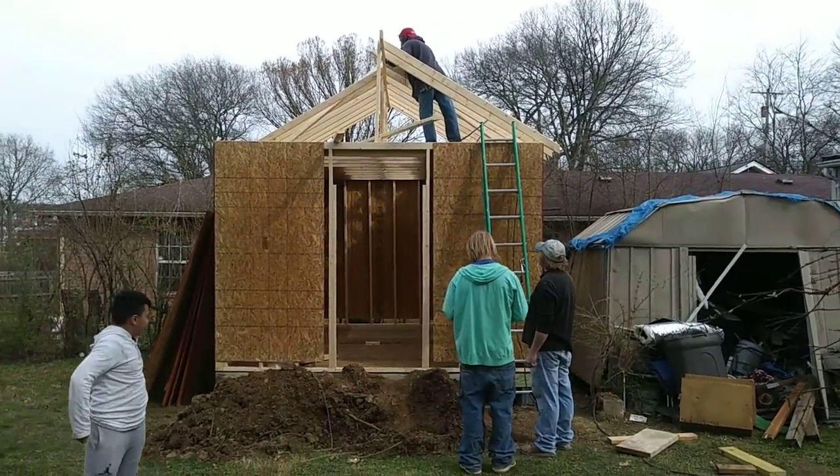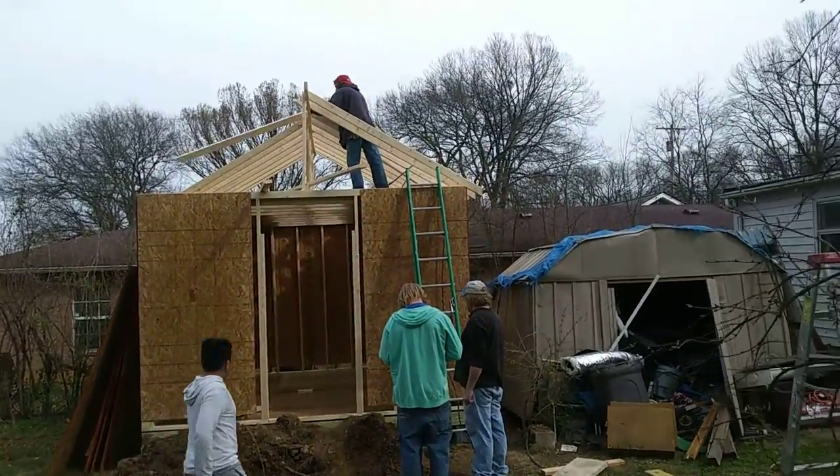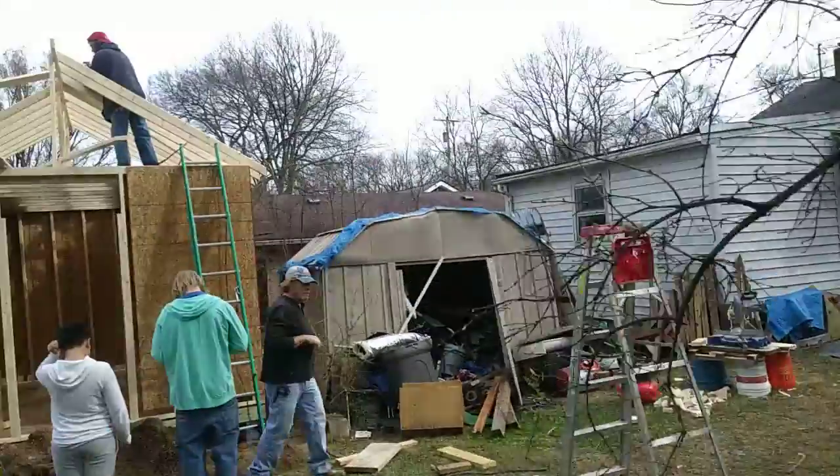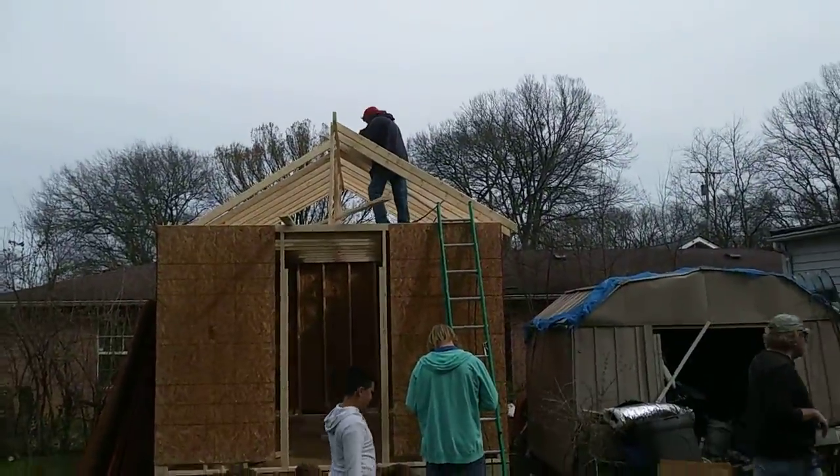Hey everybody out there, this is Tommy, your easy choice. Getting the rafters — Leslie makes the cuts over there, and then we get the rafters. They got it all figured out.